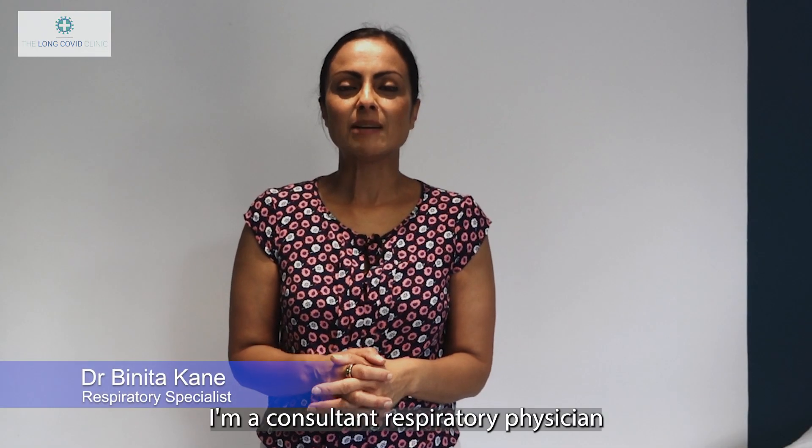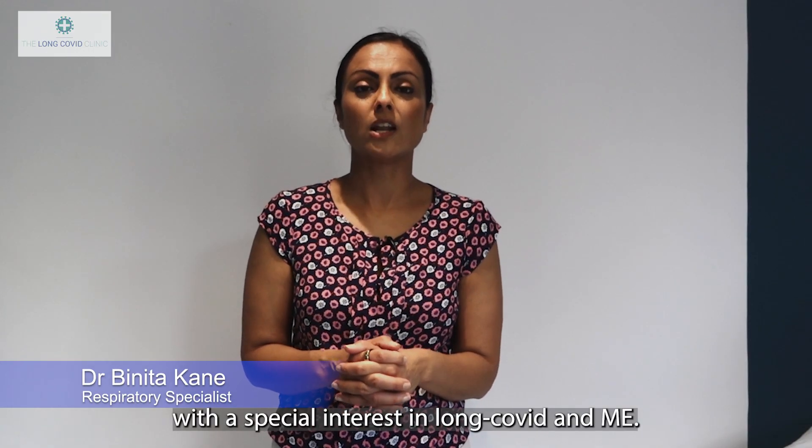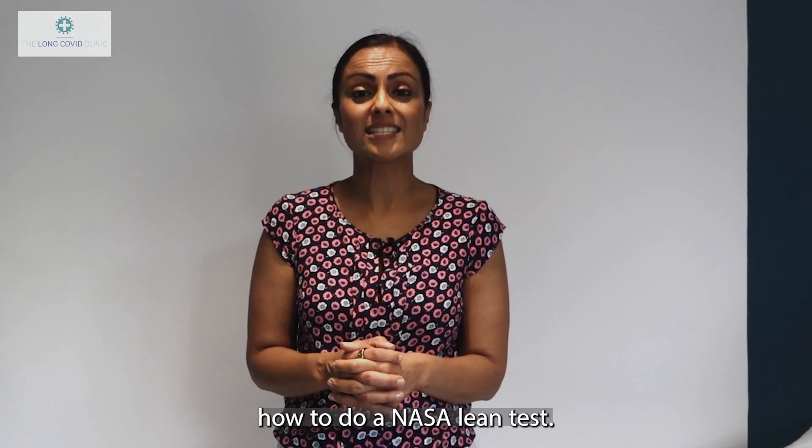Hi, I'm Dr. Benita Cain. I'm a consultant respiratory physician with a special interest in long COVID and ME. In this video, I'm going to talk you through how to do a NASA lean test.